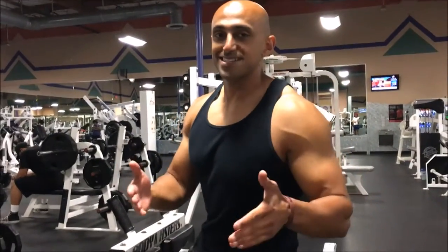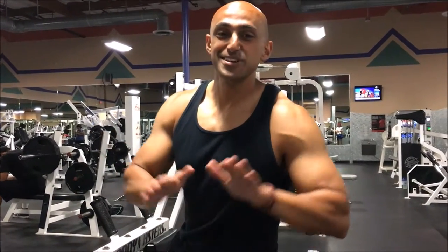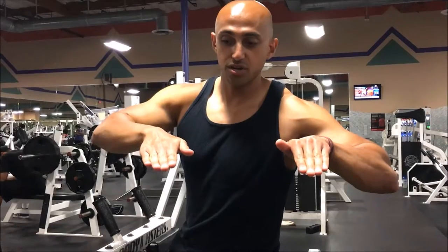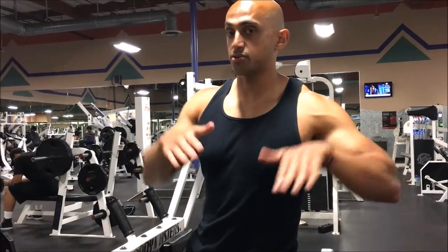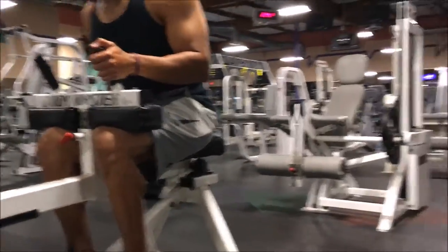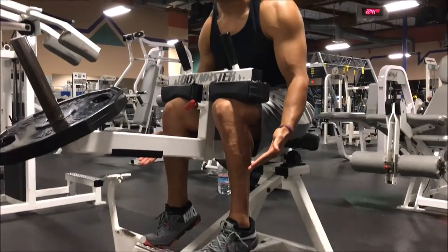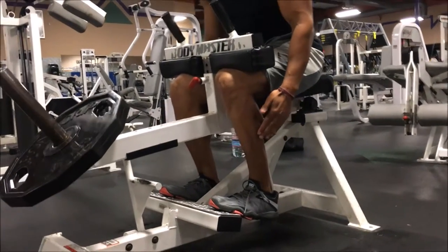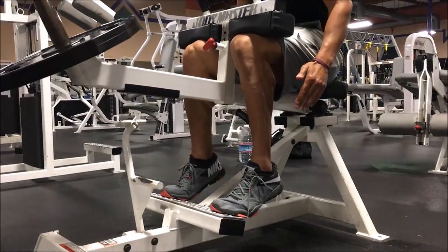The best analogy I've heard is think of yourself as a ballerina. As you get tired, your toes are going to want to go out. What you want to do is make sure your toes are in — almost like you're pressing against the first two to three toes. As you get tired, you're going to want to go out, but what you want to do is go up and in.